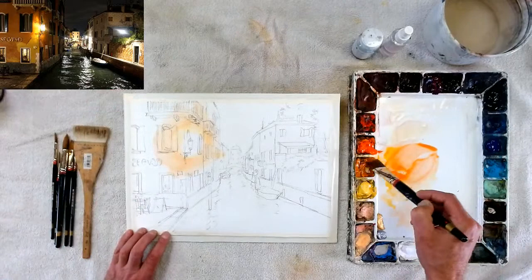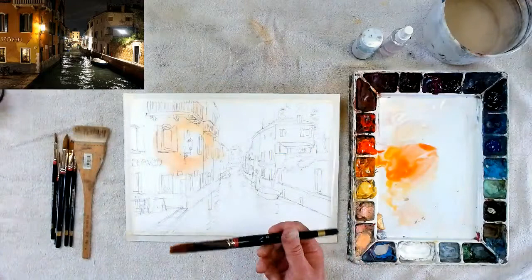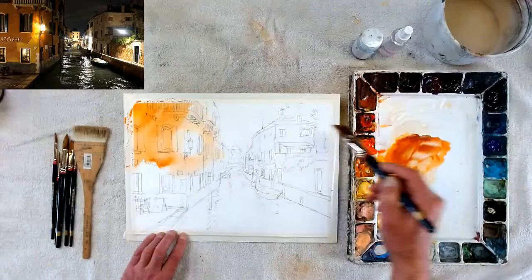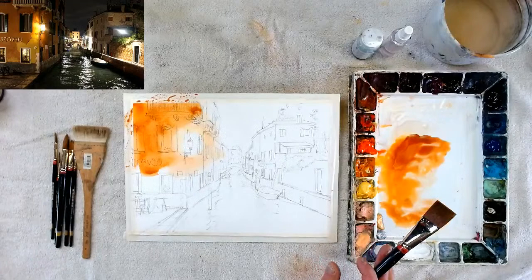Going around the light, getting darker and darker as I move away from it. I'm getting the building on the side dark, but not as dark as the darkest areas because I need these lighter values as the framing of the window. I'll go in and get the lighter parts first. Remember - things get 20% lighter when they dry, so don't be afraid to put a lot of pigment in. In class today I saw a lot of watercolorists not using enough pigment.